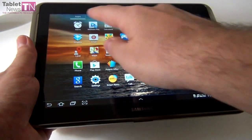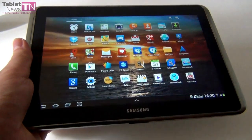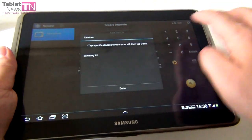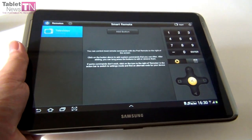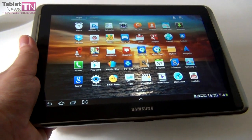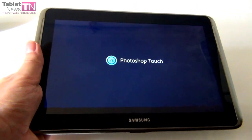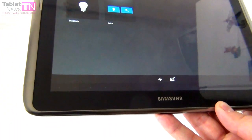Standard apps like Gmail and Google Maps are included. You also get PL Smart Remote — if you have a Samsung TV, you can press a button to turn the TV on and change channels right from the tablet. Samsung also bundles other apps like Photoshop Touch, so instead of paying for it in the Play Store you get it for free. We already saw the Game Hub and Music Hub.